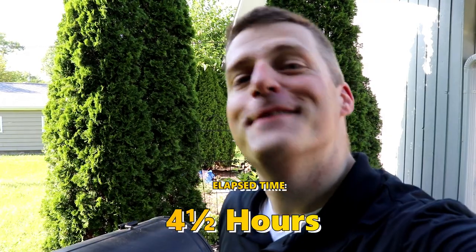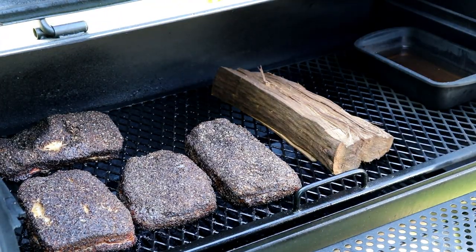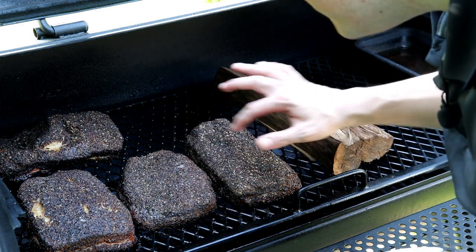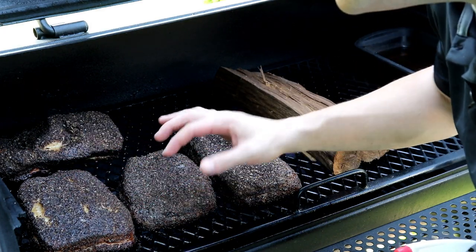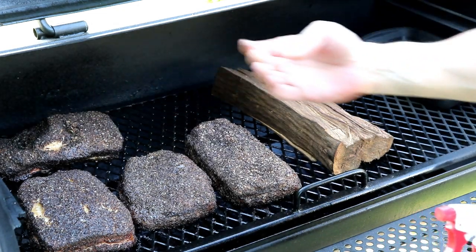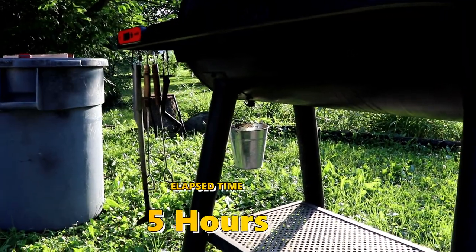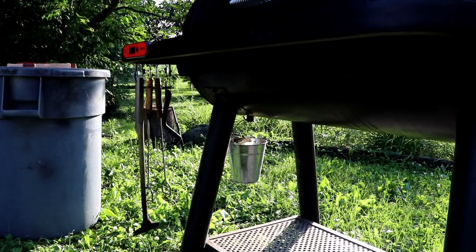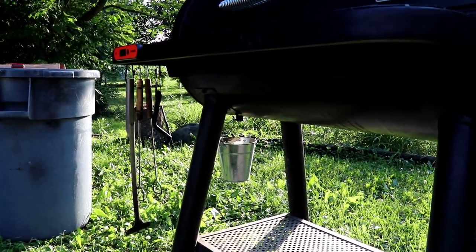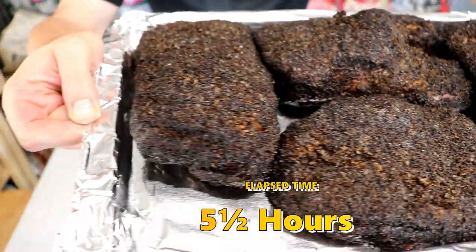Four and a half hours in, let's see where we're at. Oh yeah, they're starting to really have some give on this fat but it's still bouncing back. I think we need to just keep on cruising. I could pull these at any time but I just wanted to show you how much fat is rendering from these pork bellies. The angle I've put it at is working properly — we are rendering that fat, y'all.